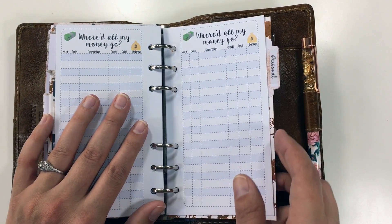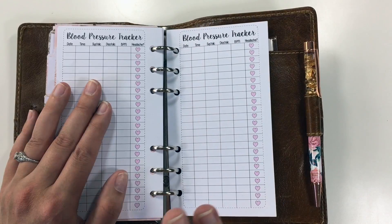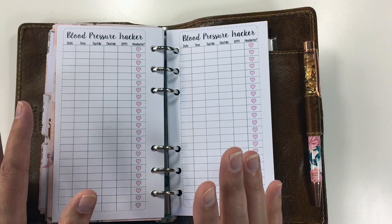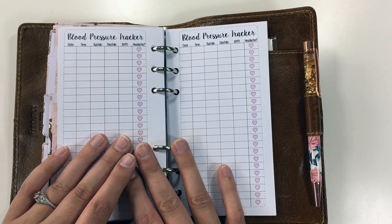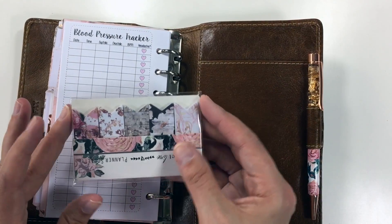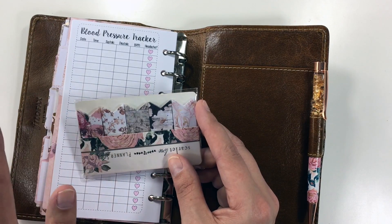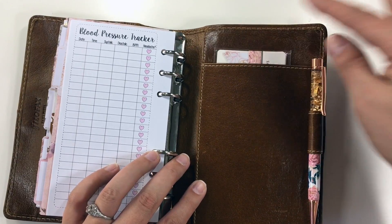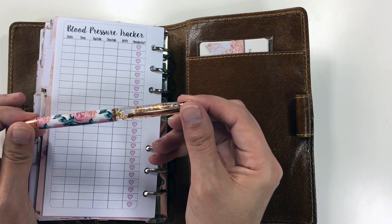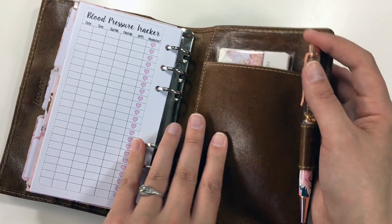Then my check register, and then this little personal tab — it's my blood pressure tracker. For those of you who don't know, I have kidney disease and I'm medicated for blood pressure so I have to keep an eye on it; I'm not great at it but I'm doing the best I can. In the back I shoved in the matching page flags for this month so that I have little post-its available for meetings. And then this is the pen that goes with the kit — it's got foil and water in it and it's really kind of mesmerizing.